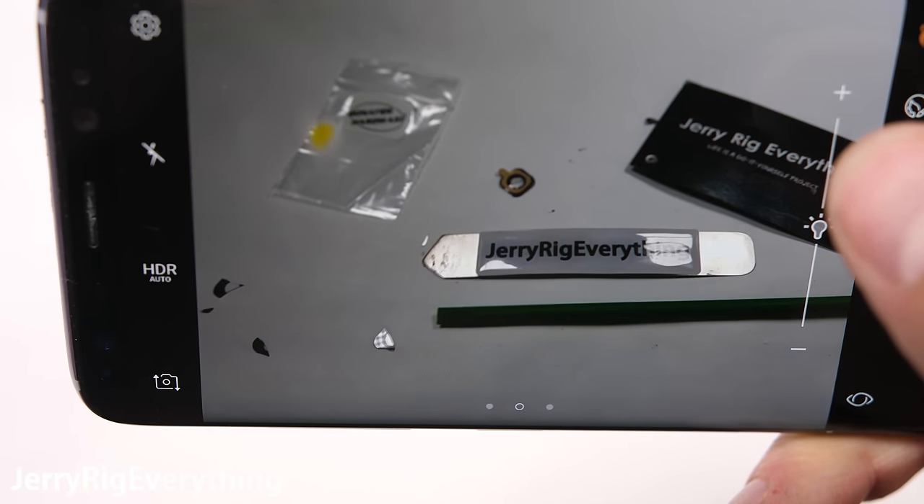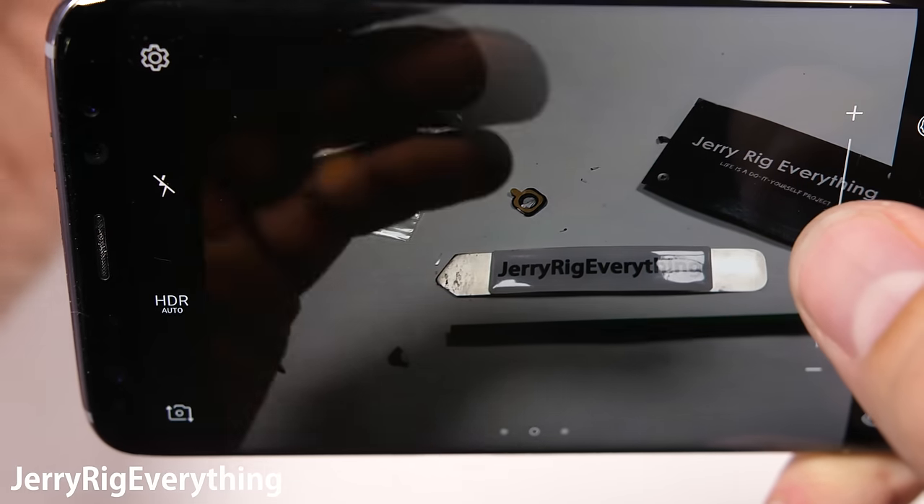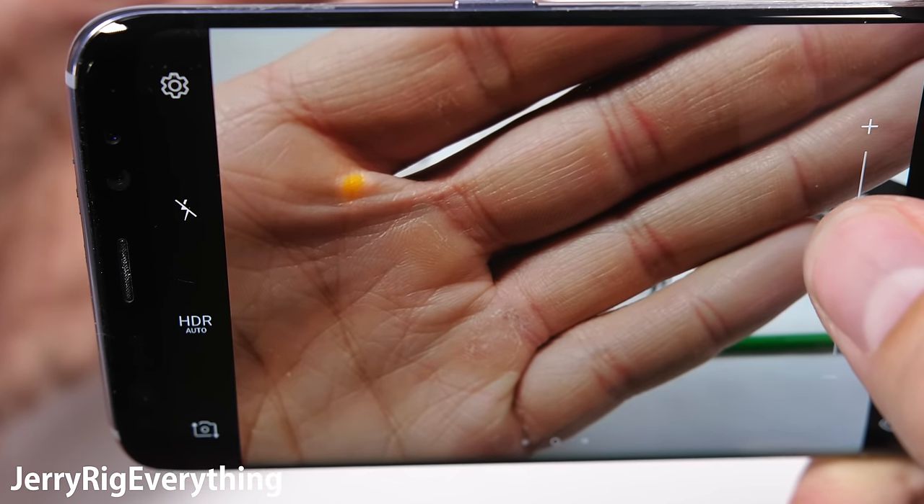The little yellow blip on the screen is from a Galaxy S8 durability test video — it's not from the camera. It looks like the focus is working and the camera is taking clear pictures.